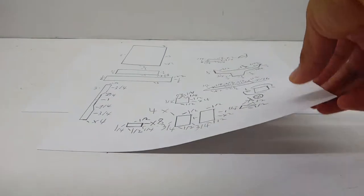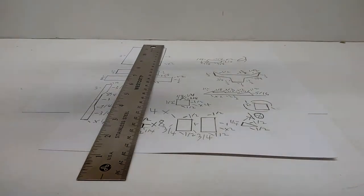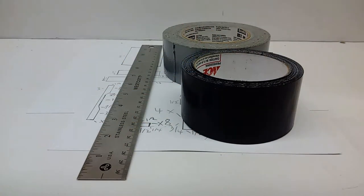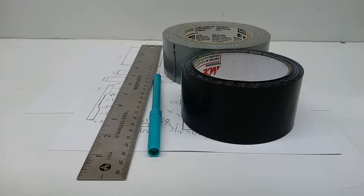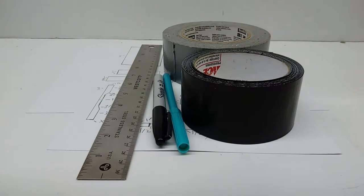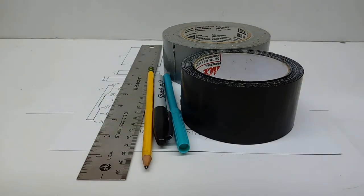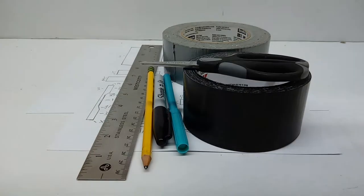So here are the things you're going to need. You're going to need these instructions, which should be on my website. Here's a ruler, you need some gray duct tape, some black duct tape, some cardboard — it's kind of like an awkward teal-ish green or blue, whatever you want to classify it as — a black marker pen, and a pencil. And that's basically it.